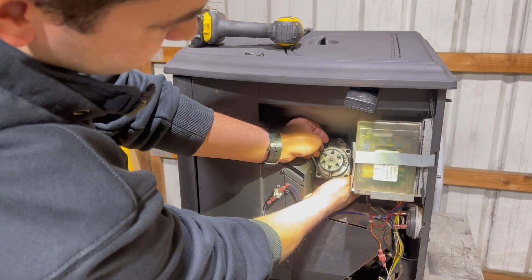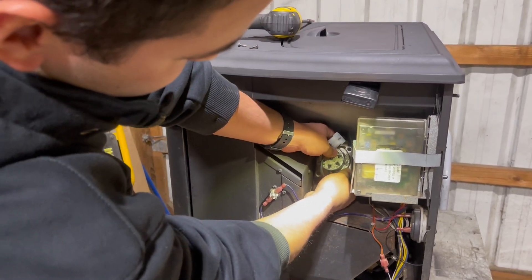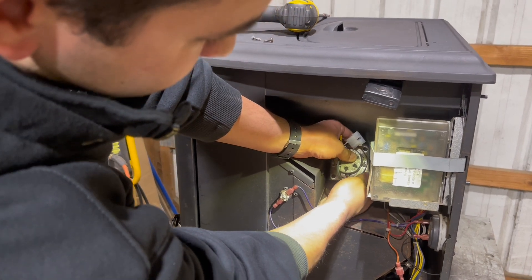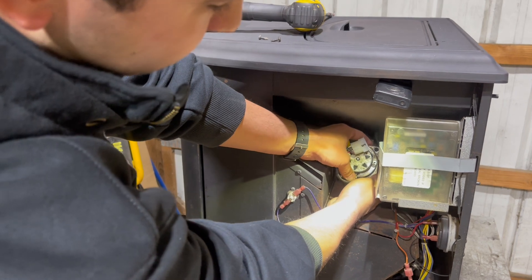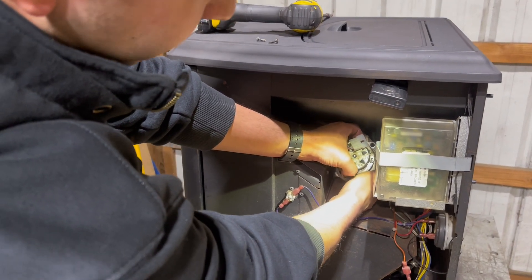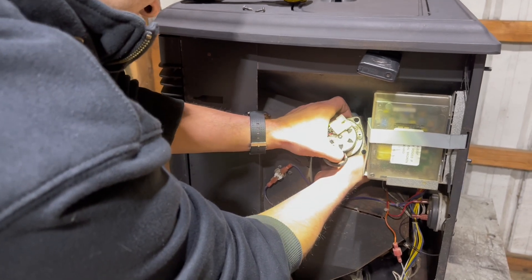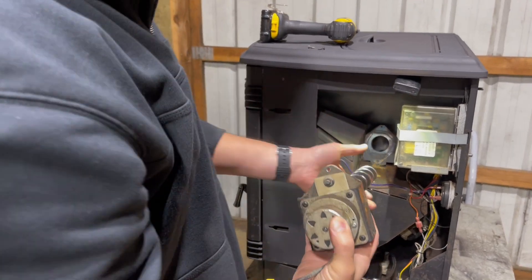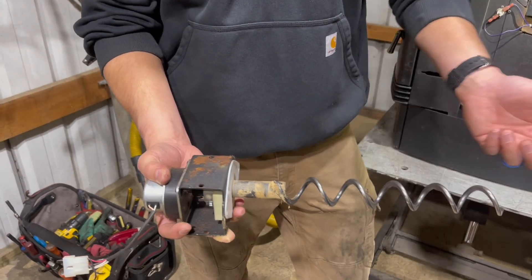Now that we have the whole auger motor, shaft, and mounting bracket all loose, we're going to slowly remove the whole module. I like to use two hands, keep the wire out of the way, grip around the whole bracket, and slowly pull it out. You might hear a little bit of pellets drop into the main pot area and that's okay - there may be some leftover pellets in the shaft. Doing this slowly lets them drop into the fire pot rather than inside the stove.